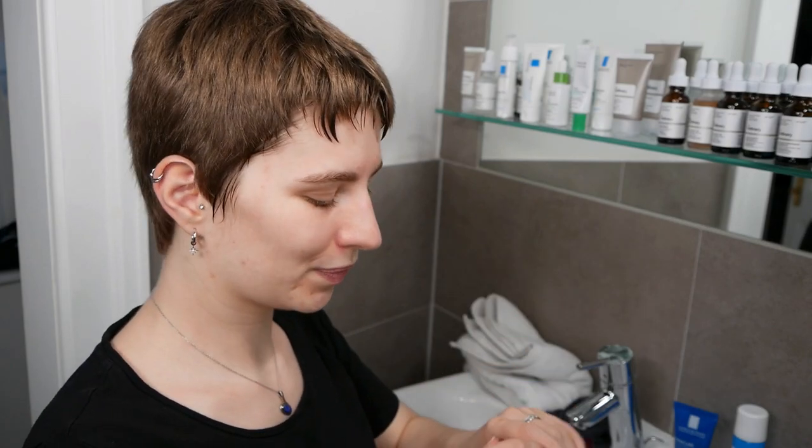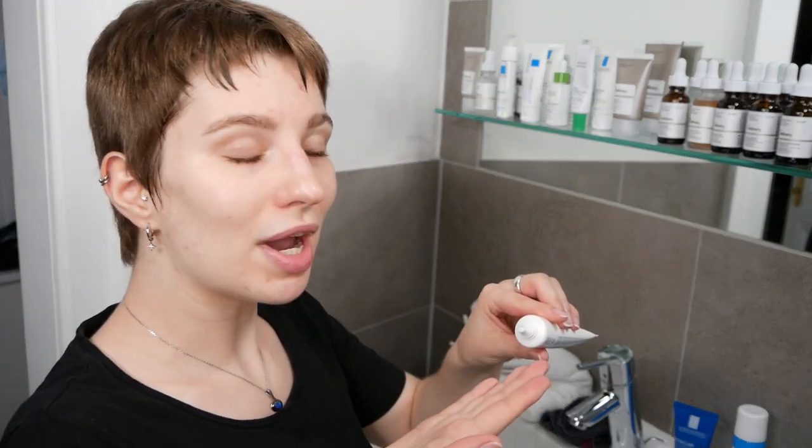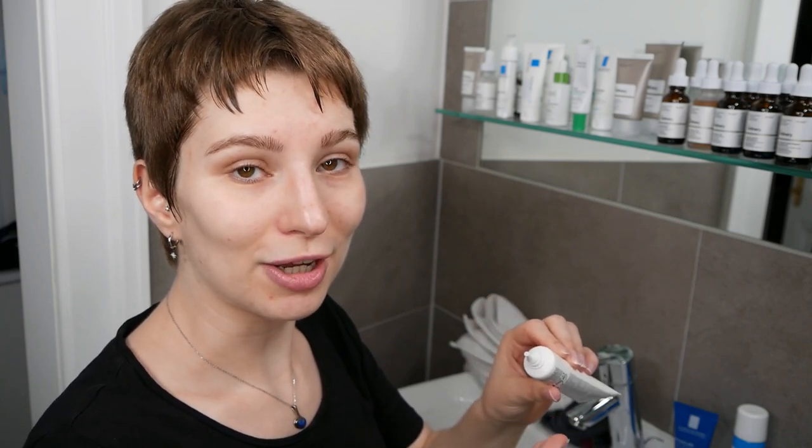For the last step we are going to add hydration as well as correction to the face and neck area. Go ahead and use a pea-size amount of the Effaclar Duo and apply it evenly all over your face and neck area, also avoiding any contact with eyes.